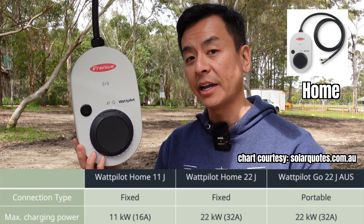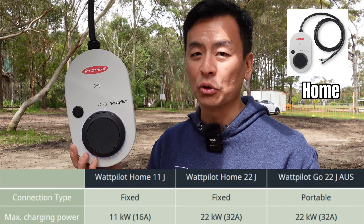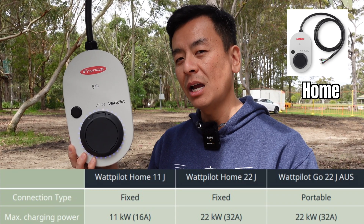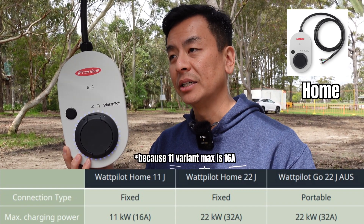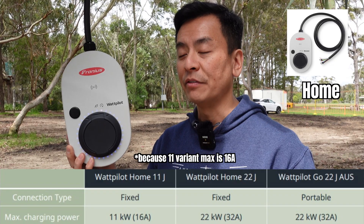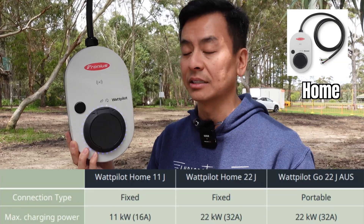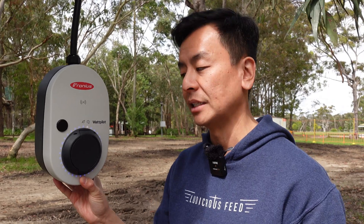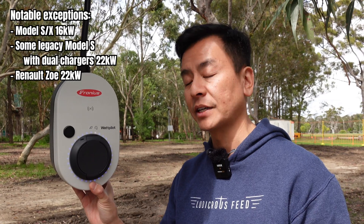There are two other Wattpilot variants: the Wattpilot Home 11 and Home 22. The Home 22 is essentially the same as this product but not portable — it's hardwired to your meter board. I wouldn't recommend the Home 11 because with single phase you only get 3 kilowatt charging; for single-phase 7 kilowatt charging you need the 22. So it makes sense to upgrade to the 22 or get the portable. Most modern EVs like the Tesla Model 3 and Y support 11 kilowatts, and the 22 kilowatt capability future-proofs you.